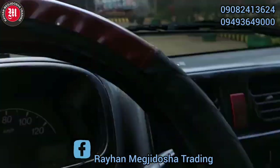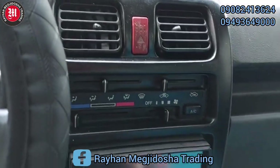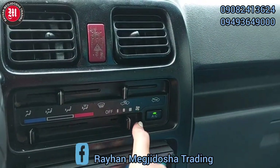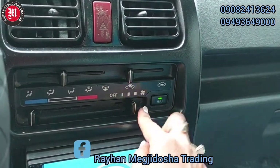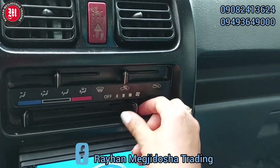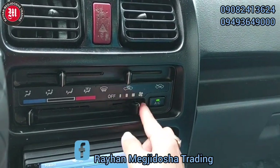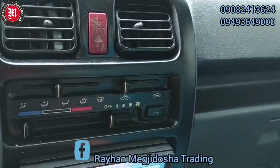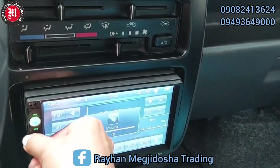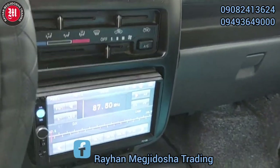Start po natin. With aircon po ito — aircon button, lakas po yung aircon. Mayroon din po siyang LCD touchscreen at saka backing camera.